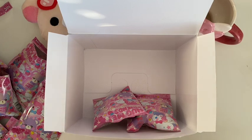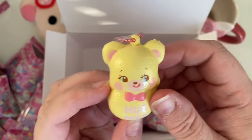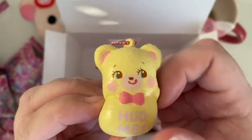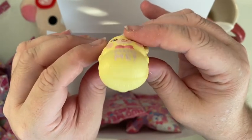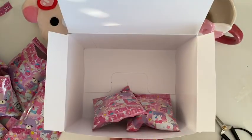Number eight — this one is a plain yellow bear. They've really gone to a lot of care to wrap each one of these squishes individually in plastic wrap, which is really good. They should have all arrived in better quality than they did, but anyway, here he is. There's a little 'hug me' on his tummy. There's the squish. That is number eight.